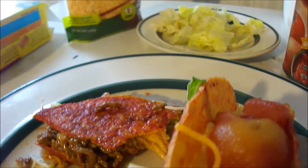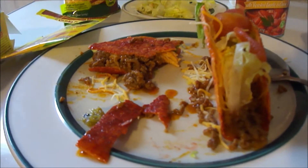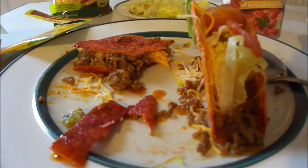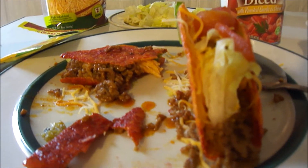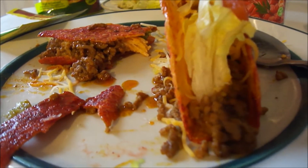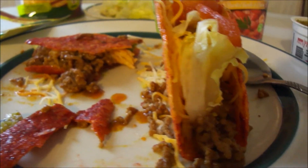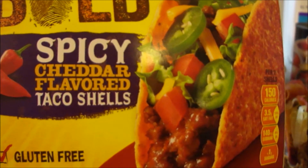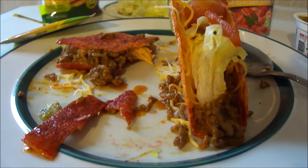I give these Old El Paso bold spicy cheddar flavor taco shells a 10 out of 10 — absolutely fantastic. I highly recommend these if you can get them on sale. Heat them up a little bit in the oven and they're really delicious.